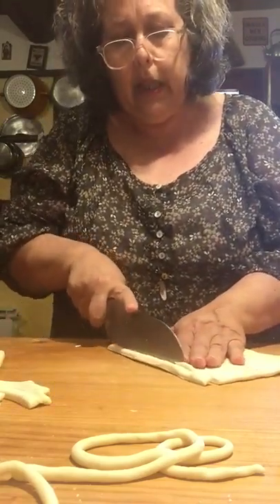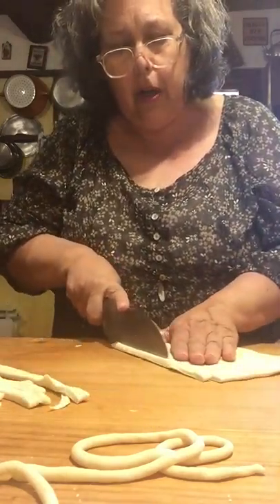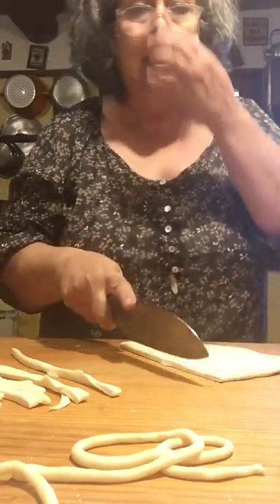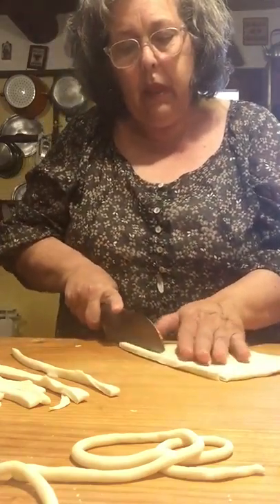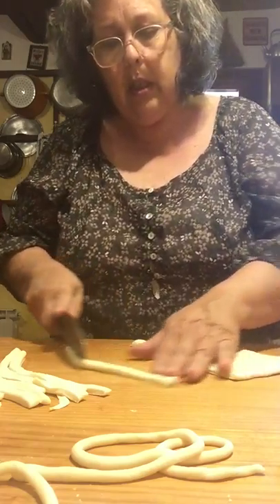I'm going to cut these all up, roll them all out, and toss them in the boiling water. I think this is fun for a party. If you have the ragu made, a nice salad, dessert already done, invite everybody in the kitchen to help you roll out the pasta.